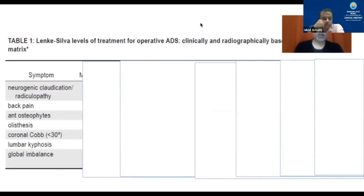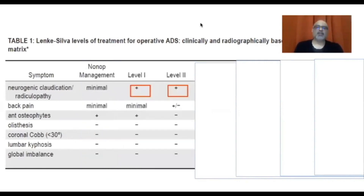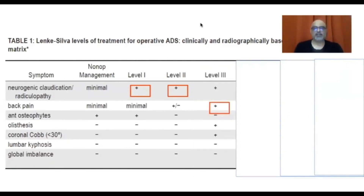If the patient has minimal symptoms, non-operative management is appropriate. Level one surgery — decompression alone — is for patients who have only root pain with minimal back pain, good osteophytes, and no listhesis, kyphosis, or imbalance. Level two surgery — decompression and limited fusion — is for patients who also have back pain and less anterior osteophytes, but again cannot have a lumbar kyphosis or global imbalance, with a coronal Cobb of less than 30 degrees as the cutoff.